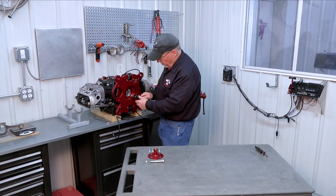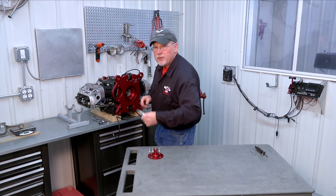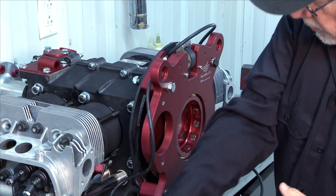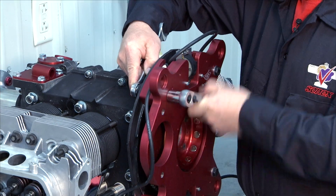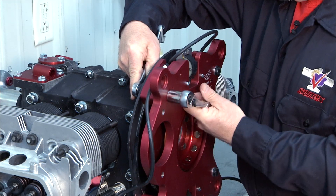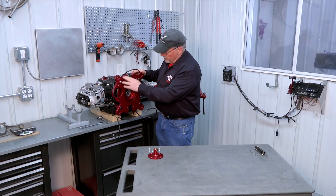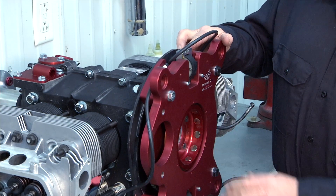We have our three fasteners threaded into the engine case. Now we're ready to install the fourth one with the hex nut. Now we have our four fasteners installed and our accessory plate is bolted to our engine.